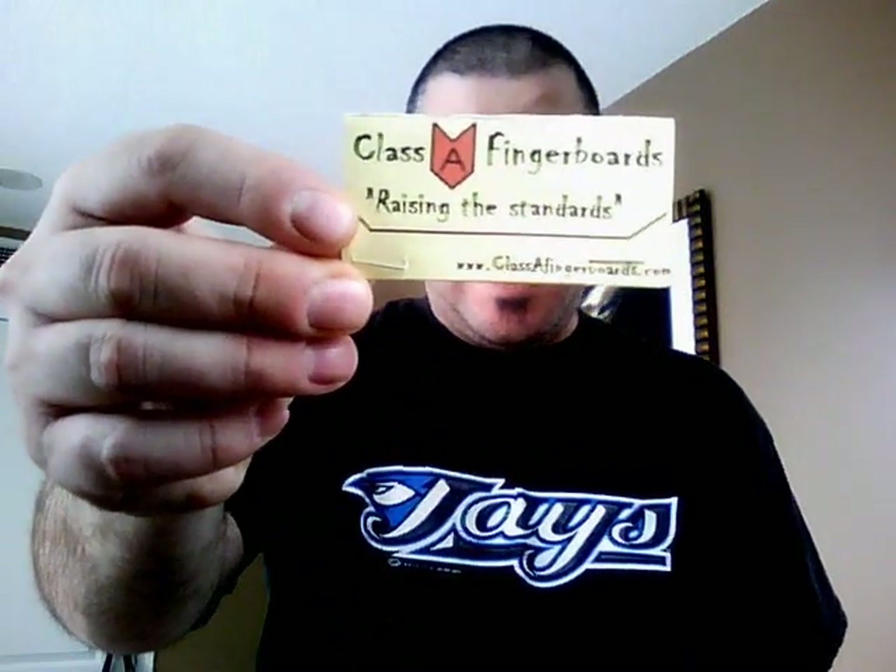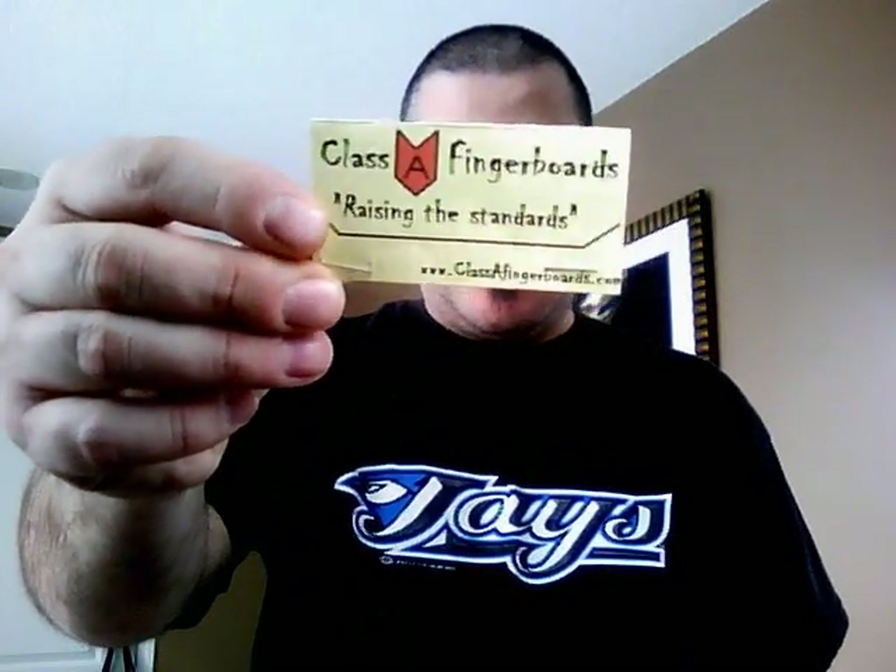Yo, what's going on guys? This is Sid, aka Vicious274, coming at you with another review, and this time it's for my friends again at Class A Fingerboards. It's a Canadian company originating from British Columbia, and I have a lot of their products to review today, so get comfortable. The first thing we're going to start with is some of their grip tapes.